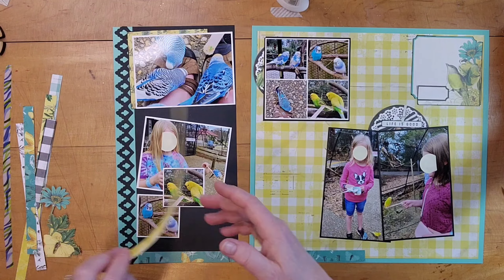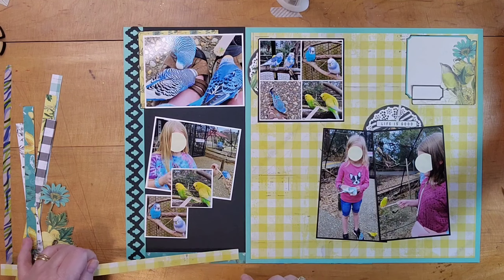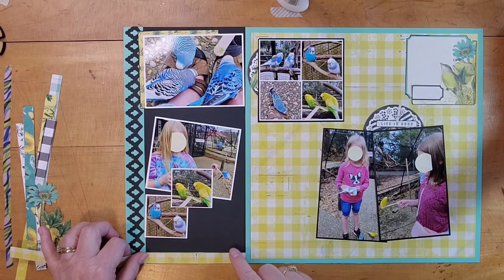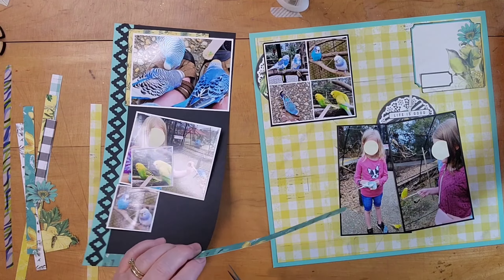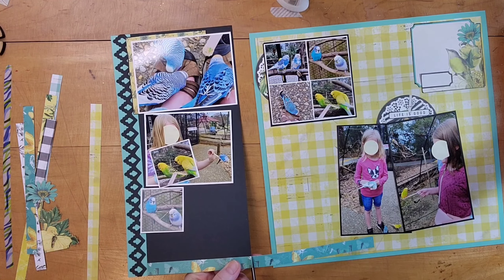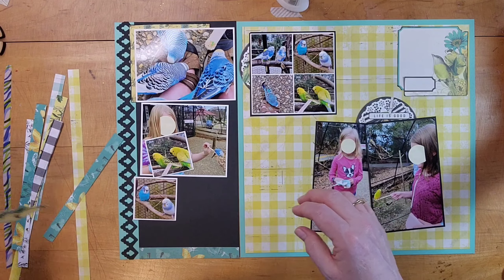This was probably my favorite thing at the zoo. Each of the girls bought a popsicle stick with bird seed on it and fed the birds, and there was a fountain there. It was just really relaxing with the fountain and the birds, other than them pecking on my shoes and tickling my feet.